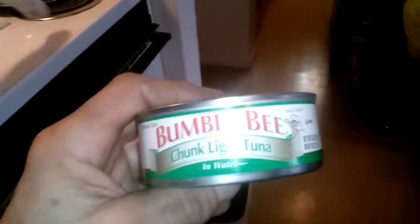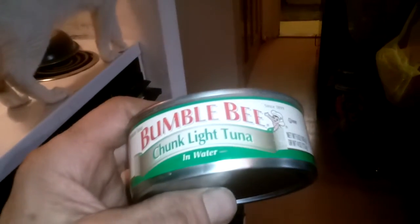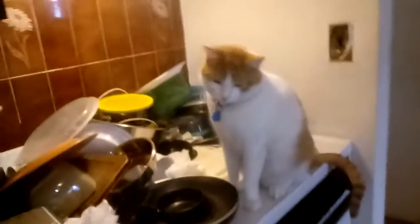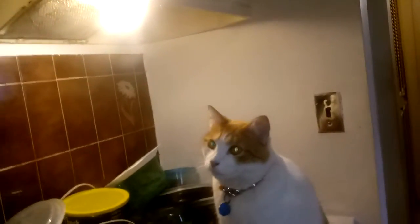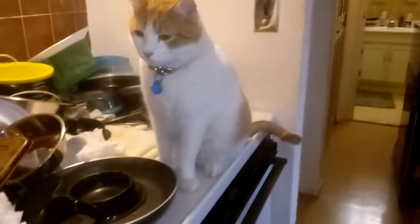Now they love this — Bumblebee chunk light tuna in water. For some reason, albacore, they just eat a tiny bit and then it rots. I end up giving it to the homeless cats and they love it. But he'll eat like nine — well, they'll eat three quarters or so of this can.